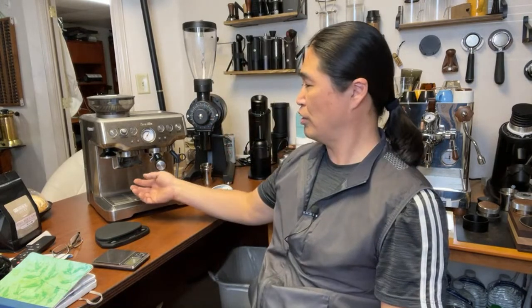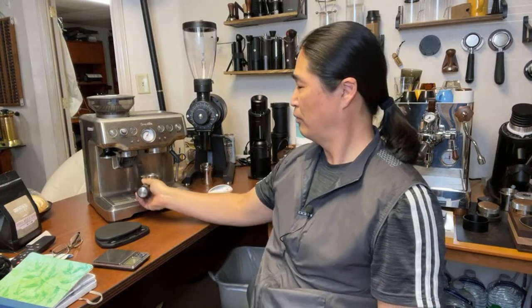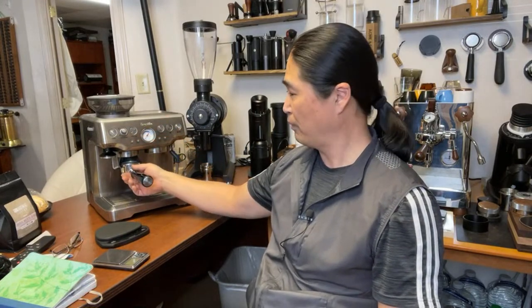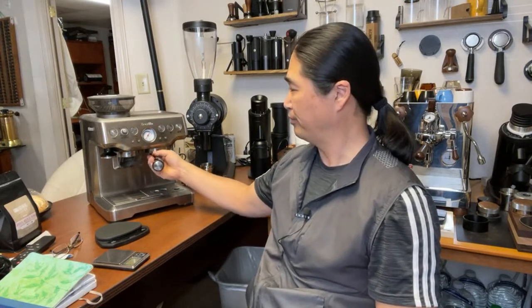If you like to do WDT — Wayne mentioned about the WDT — you cannot do WDT with this machine. If you are using the same bean every single time, you can set it and it'll be pretty close. But if you are a person that changes beans all the time, like myself, it can be tricky. I'm pretty impressed with the advertisement, but when it comes to actual use, I'm not sure.